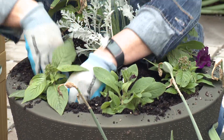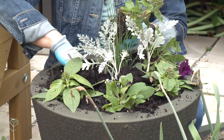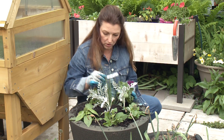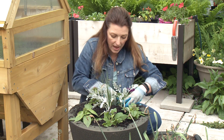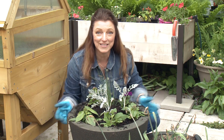One of my planting techniques is I really like odd numbers — much like hanging a picture on the wall, I try to fill my containers with odd numbers of plants. This outer circle is one, two, three, four, five. So the five plants are really going to add some beauty and color on the outside of the container.